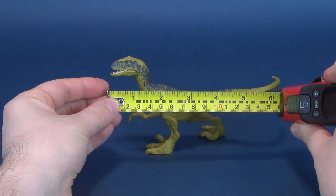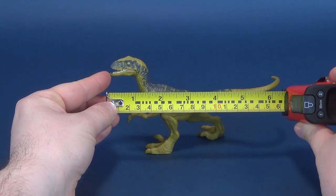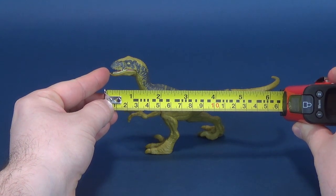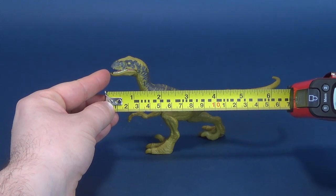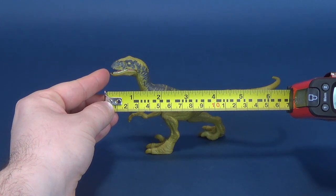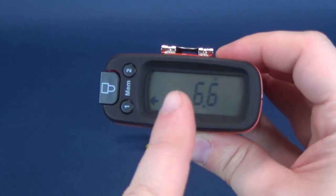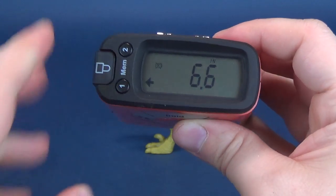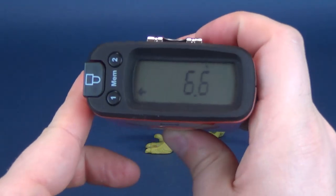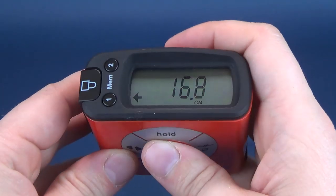First thing we're going to do is figure out how big Velociraptor Delta is. I'm going to take the tape measure right to the very tip of her nose and put it to the very tip of her tail. From snout to tail, you're looking at 6.6 inches in length. Switching that to centimeters: 16.8 centimeters.